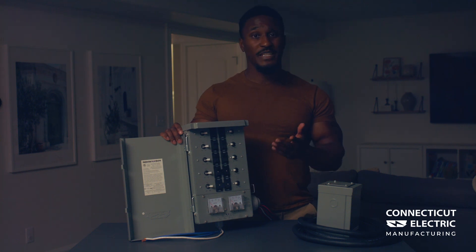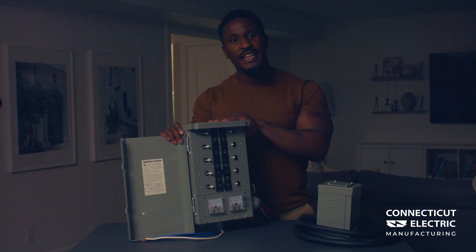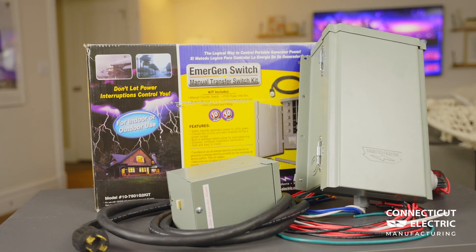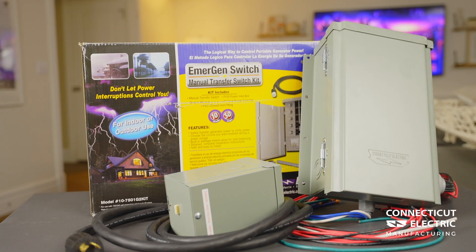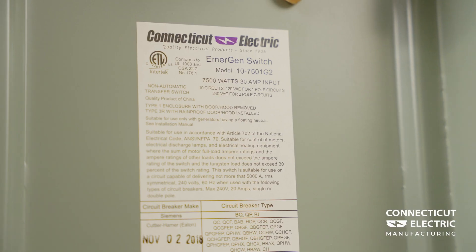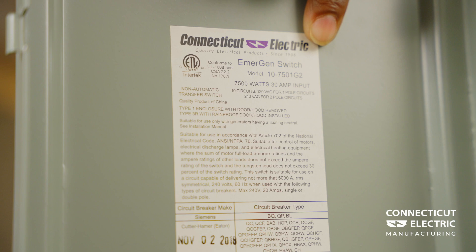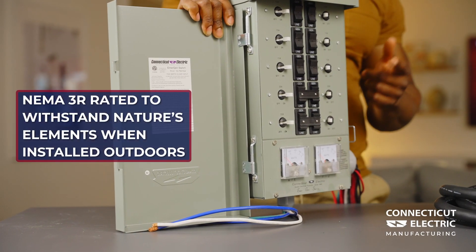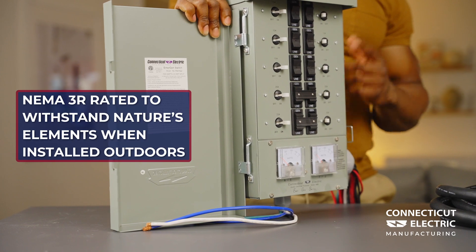The perfect solution for emergency preparation is here. The Connecticut Electric G2 Series Generator Transfer Switch Kit gives you the power any time that you need it. This transfer kit is designed for use with portable generators with a 30 amp output. The transfer switch and power inlet are NEMA 3R rated to withstand nature's elements when installed outdoors.